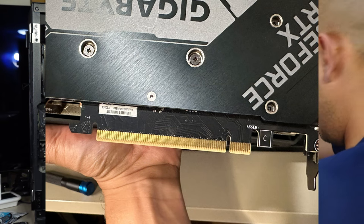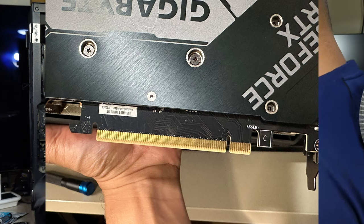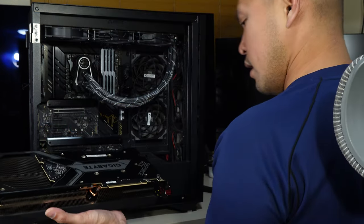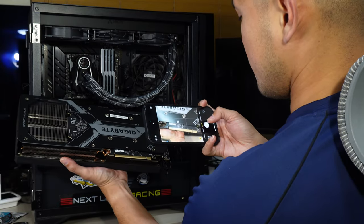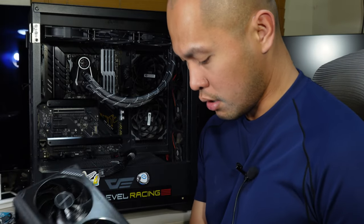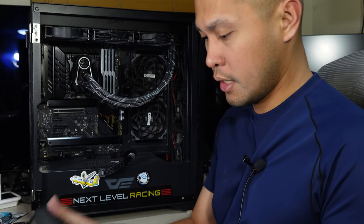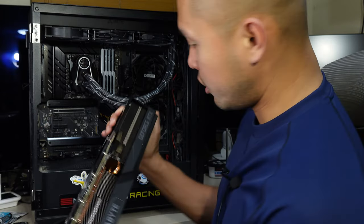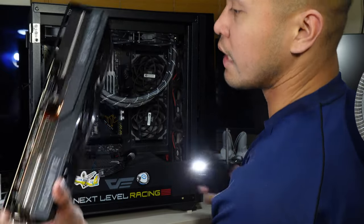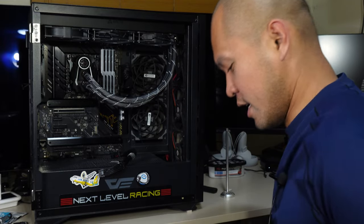Wow, this card is heavy — I believe it's about two kilograms. There's the status of the PCB of my video card; everything seems fine. Let me just check the general status of my card — this thing is heavy.